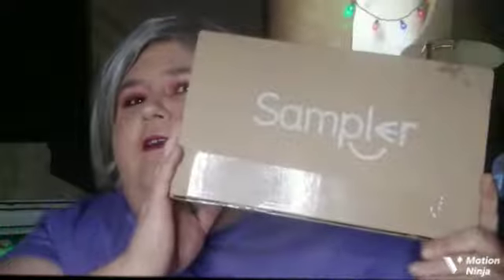Hi everybody, hopefully you're having a fantastic day! Today I got my very first box from Sampler. If you do not know Sampler, all you have to do is go onto their website — I'll leave a link down below — click on it, fill out your profile, and do a couple of surveys about things you like and dislike, and they will match you up with items and send them to you.